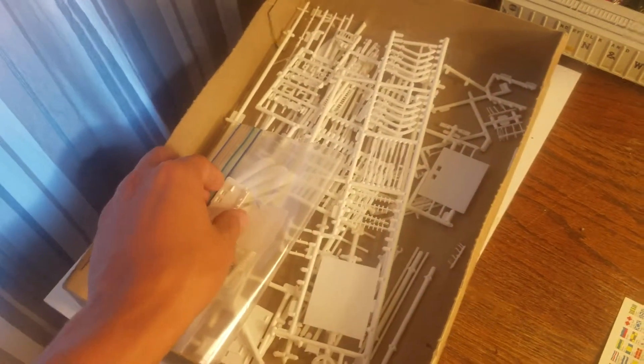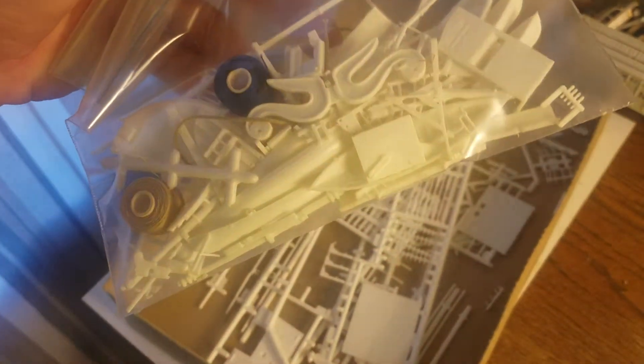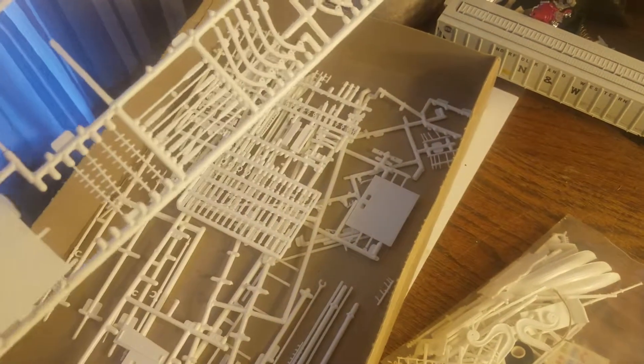I got this kit used off of eBay second hand. All the parts should be here. You have the back of the ship itself. The guy I got it from put all the small parts that had come off the sprues in a ziplock bag. He assured me that everything was in fact included in the kit.